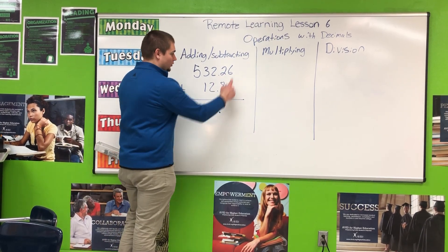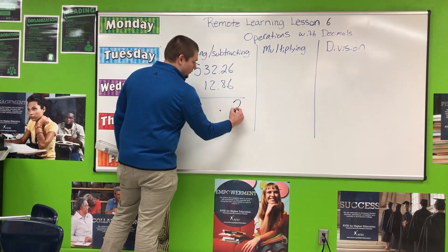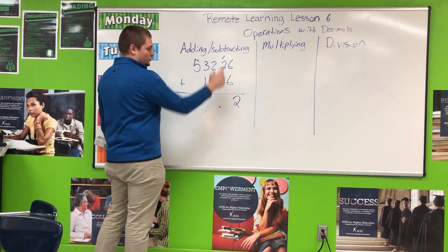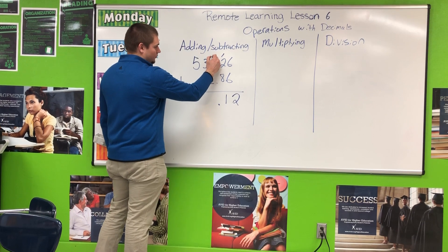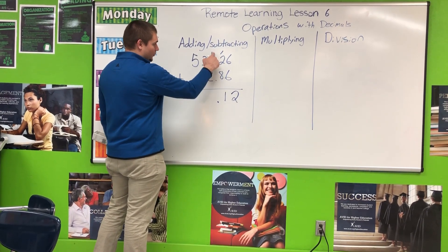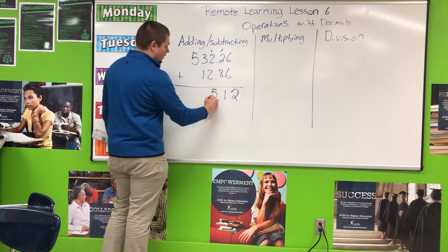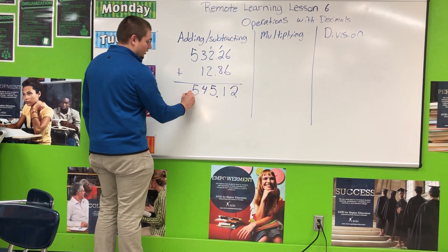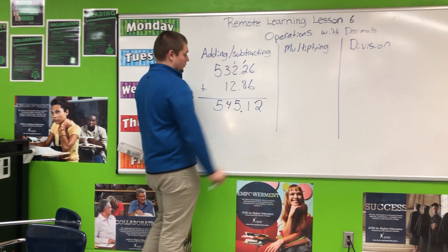The first thing you're going to do is move the decimal straight down, keeping our place values in an orderly fashion. Now we're going to add like normal. 6 plus 6 is 12, put the 2 down, add the 1 up top. 8 plus 2 is 10, plus 1 is 11. 2 plus 2 is 4, plus 1 is 5. 3 plus 1 is 4. And then 5 plus nothing is just 5. Making sure we are lining up the decimal points.